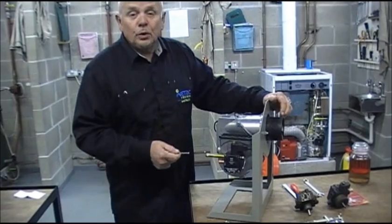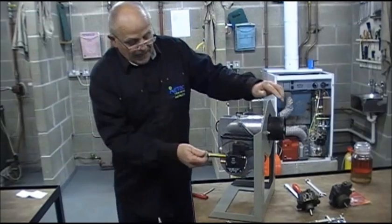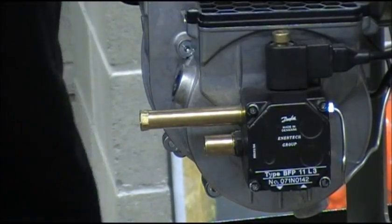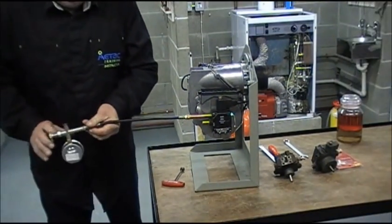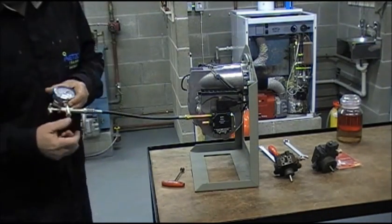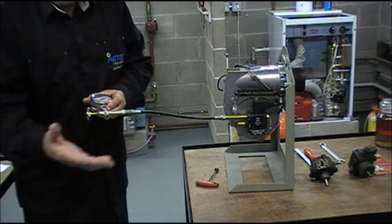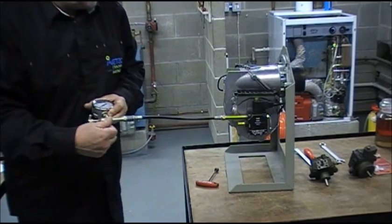Without doing that, the burner will not fire. Manufacturers have provided a test point or bleeding point on the pump. We take this out with the appropriate Allen key and fit what we call a test manifold and bleeding arrangement. This is fitted to control oil spillage — without it, oil can be squirted all over the floor and could be a fire or environmental hazard. Spillage has got to be avoided at all costs.